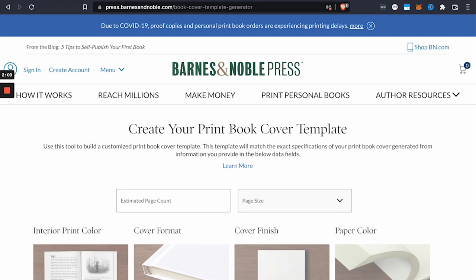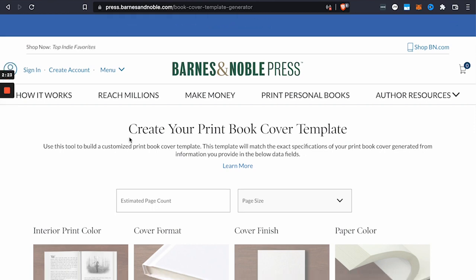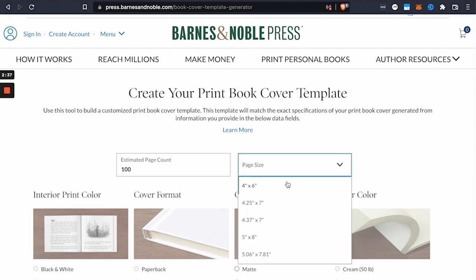Alright, so on this page you'll be able to see what trim sizes Barnes & Noble Press has available. It's a bit of a workaround, as I couldn't necessarily pinpoint exactly where their trim sizes are. So this page is the create your print book cover template, and I'm going to just enter an arbitrary page count here — let's say a hundred — and then it allows me to select my page size, in other words, the trim size. I'm going to scroll down a bit slowly so you can see the available trim sizes on Barnes & Noble Press.